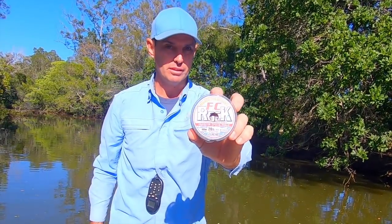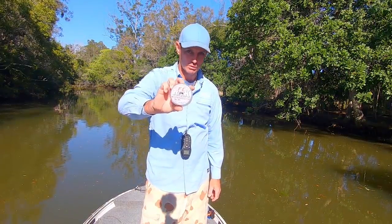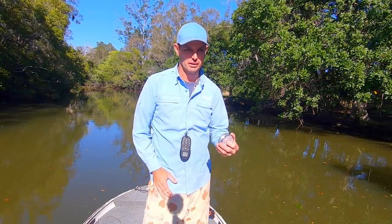I use 20 pound FC Rock fluorocarbon and I can get away with that most of the time - it's very rare I get snapped off. In heavy cover like this, the jacks generally aren't going to be the 55s and 60s you might get around the canals on the Gold Coast - they're more around the 40 mark but the numbers are better. This is my favorite style of jack fishing: getting into creeks like this, testing my casting, getting numbers. You might go to 30 or 40 pound if you want to be pulling fish out consistently.